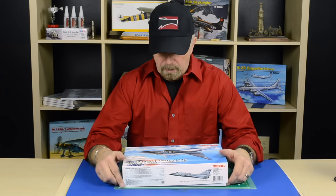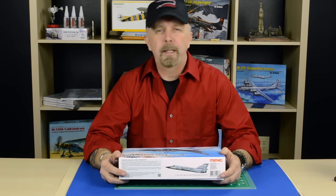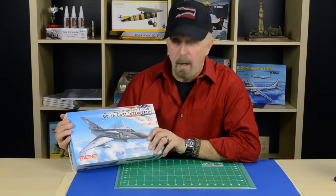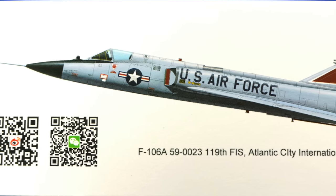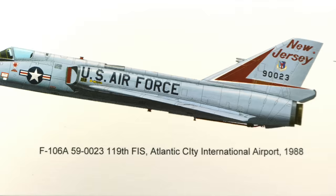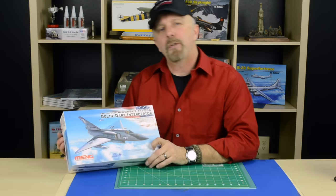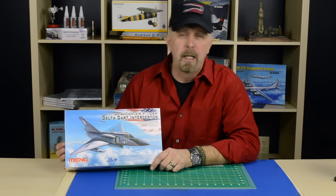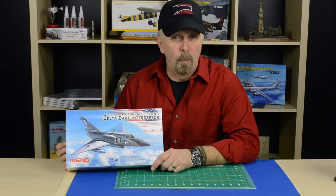Hello friends, Jeff here from Squadron. Today I would like to talk a little bit more about one of the latest releases of Meng — or should I say Meng, that's what the company calls themselves. It's the 1/72nd scale Delta Dart interceptor. The F-106 is a more improved version than the F-102, and in 1959 it was the most advanced all-weather interceptor in the world.